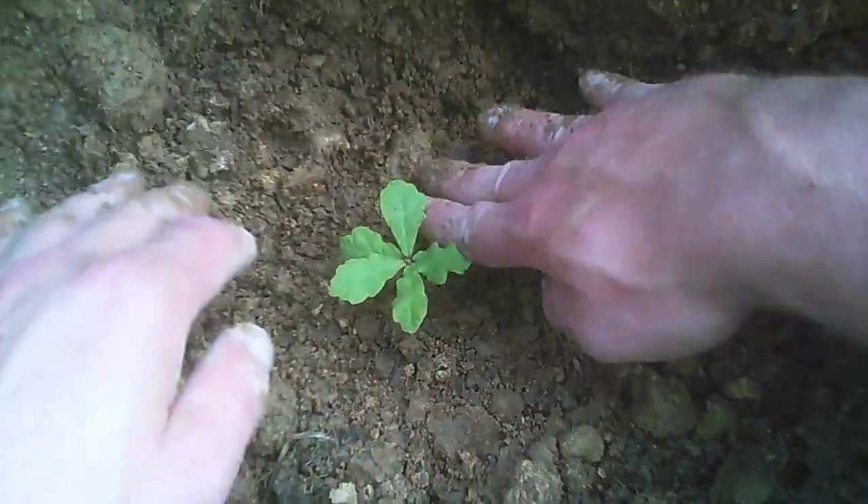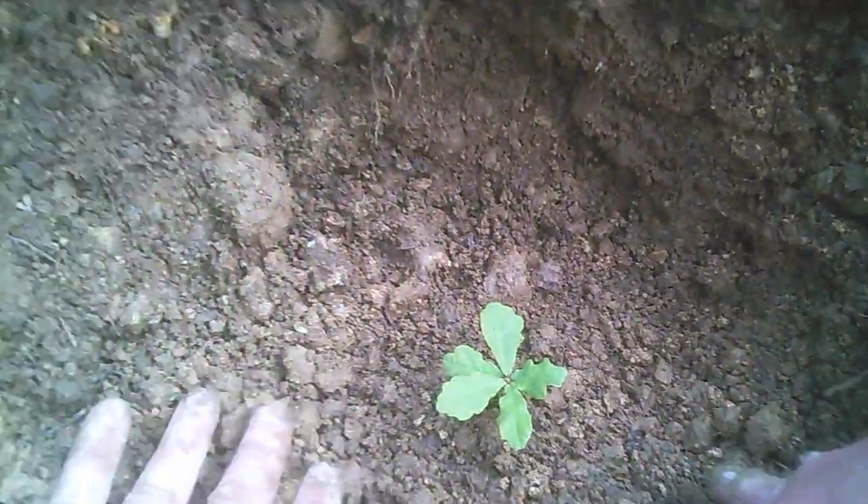Very good, looks nice! What do you think, will it grow? Yes! Now we put water on top of it to get it started. It's a little oak tree.